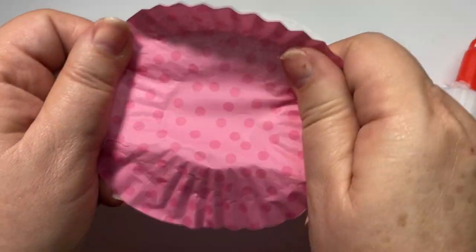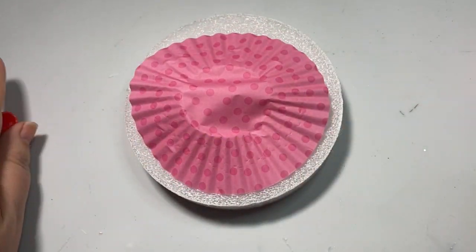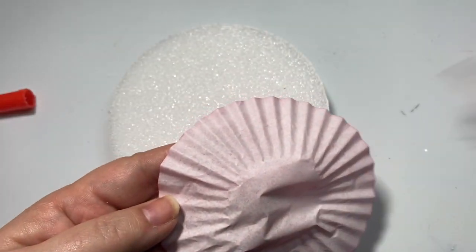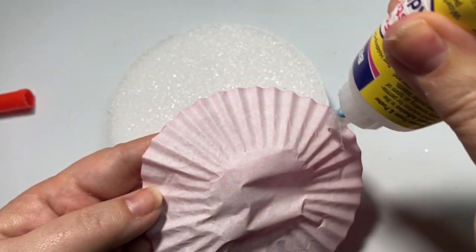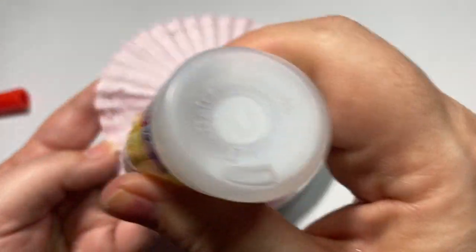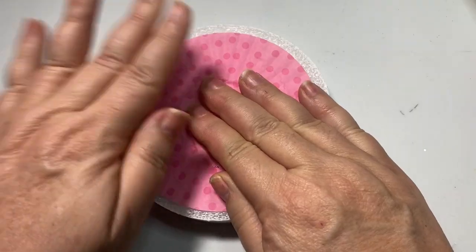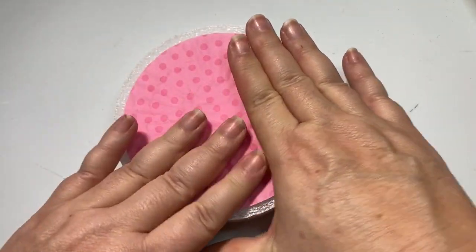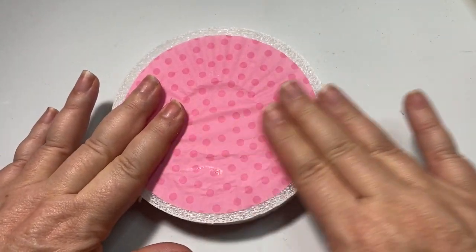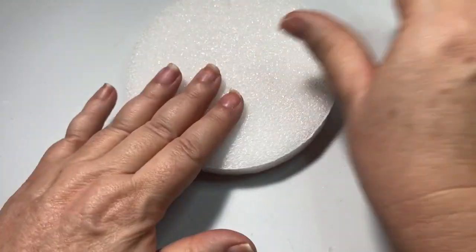The first thing I'm going to do is take my cupcake liners, smooth them all out, center them onto the foam, and glue them down. I'm going to decorate both the front and the back side, but if you only want to decorate the front side, that's totally fine. I'm just applying glue close to the edge and then putting a little bit in the middle. It works really great on styrofoam. Just make sure you smooth it all out, and then do the same to the other side.